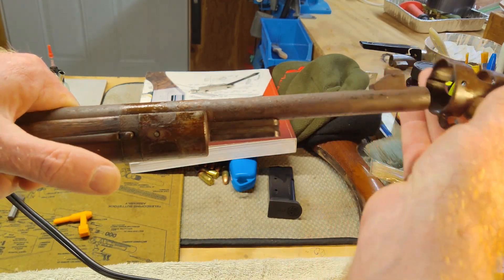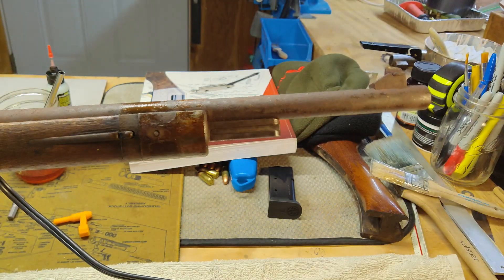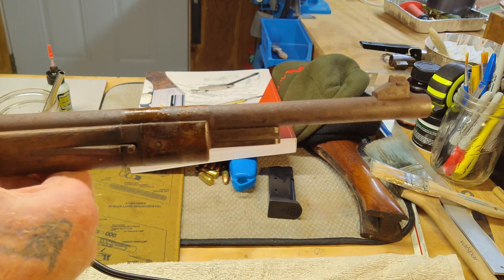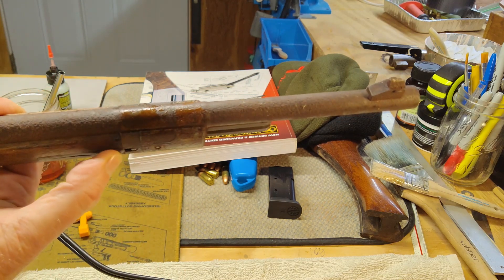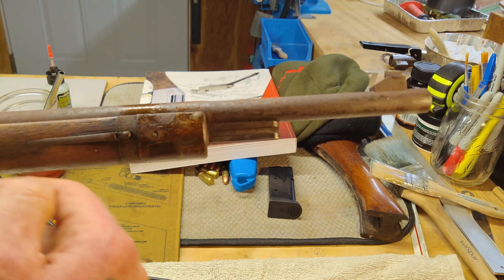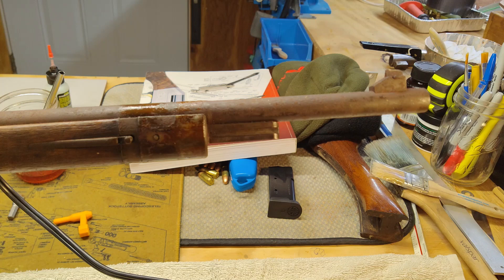There we go. Oh, look at the inside of that thing — it's friggin' horrible. Tons of dirt and mung sitting in there. You can get a better look at the spring that's sticking out. I think that'll come off once we get the wood stock off and can access it from the inside. Next thing to take off is the forward barrel band — I'll reposition the camera and tackle that one.